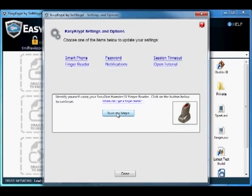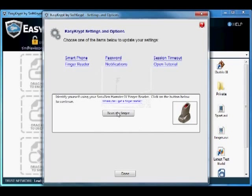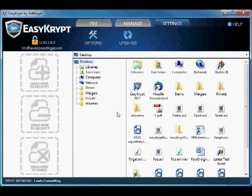Then click on Scan My Finger to record your fingerprint. Place your finger on the Secugen device when asked. Now you are able to log in using your fingerprint. Just make sure to remember which finger you used.